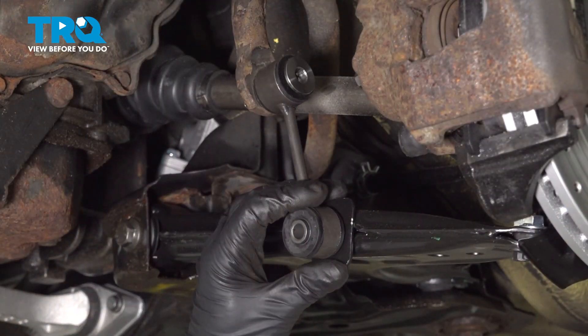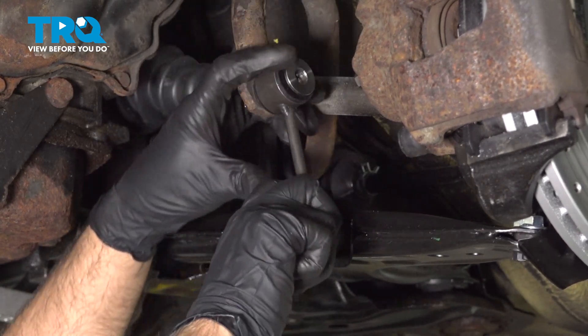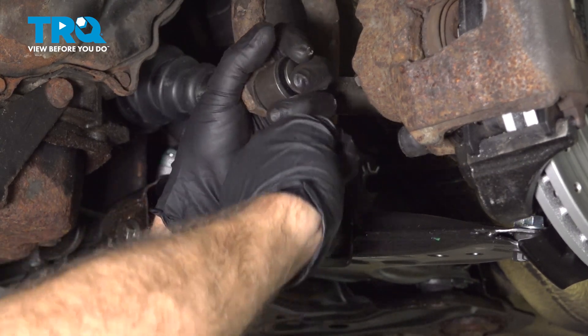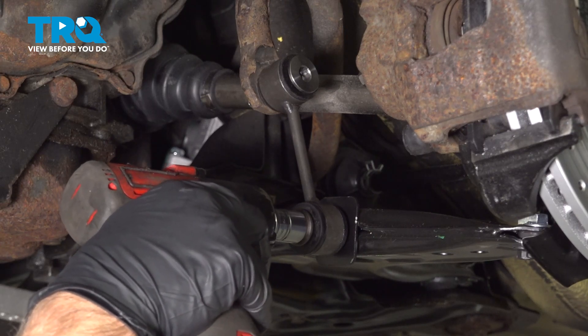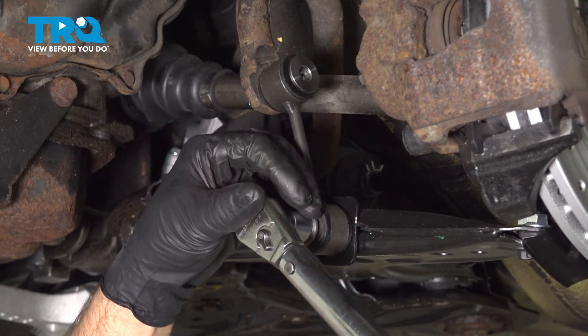Now slide the link down into position, get the bolt, get that started, get that lined up. Snug that down, and we're gonna torque that to 33 foot-pounds.